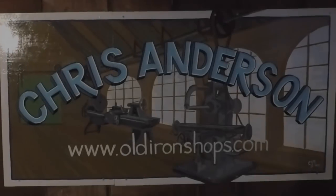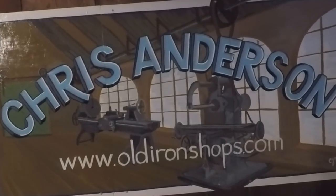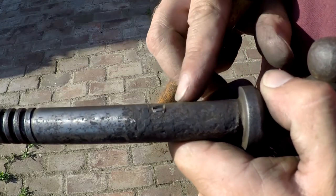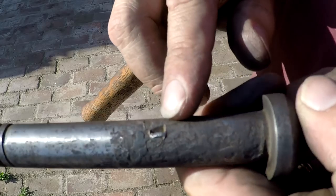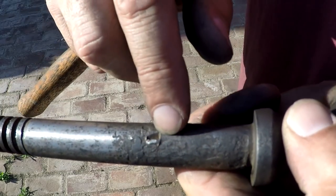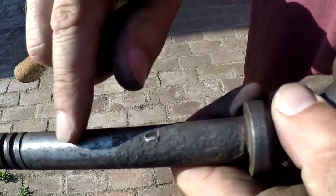Welcome back to the Old Iron Shop. I'm going to show you how you can peen a big burr back into place.